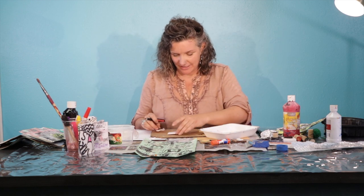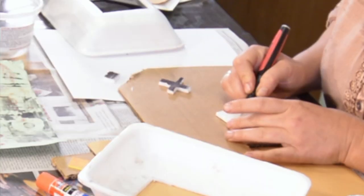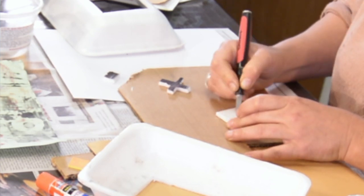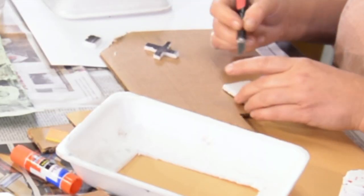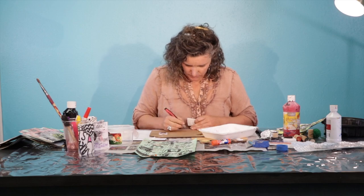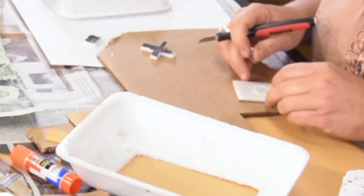Another technique you can use with the styrofoam is drawing into it. Let's say I'm going to make a circle — I'm just carving with the blade. This is where you could write your name, your initials, but just remember whenever you print something, it's going to be the opposite. If I wanted to do a K, I'm going to put it backwards. I'll keep all my stamps in one area.